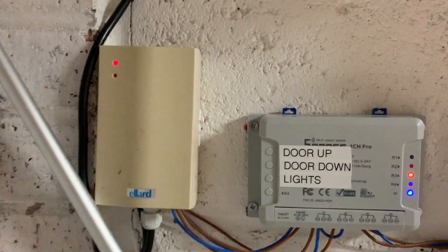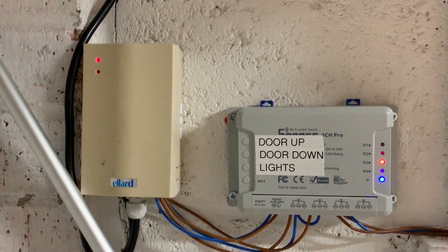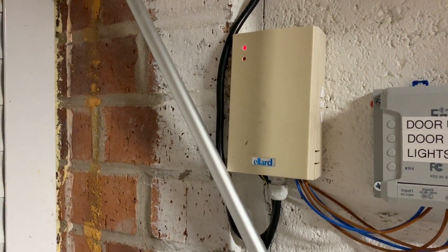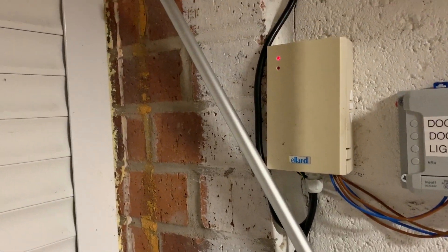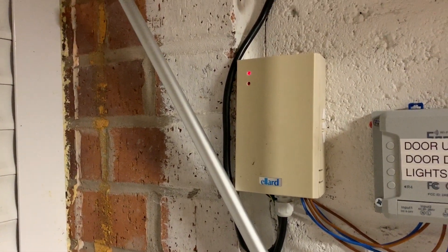I just wanted to do this very quick video — it might help anybody who had the same issue as I had. What I've got is an Ellard garage door with a motor and a remote control fob, and what I wanted to do was add some sort of capability so you could do it by using Alexa to open and close the garage door.